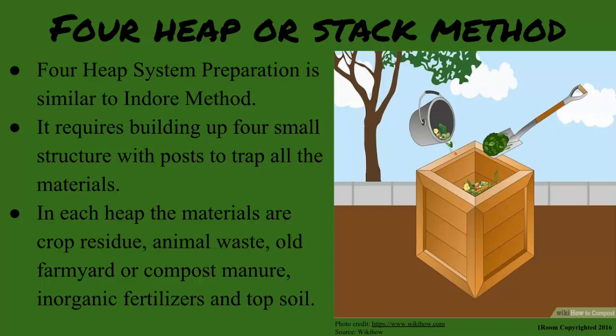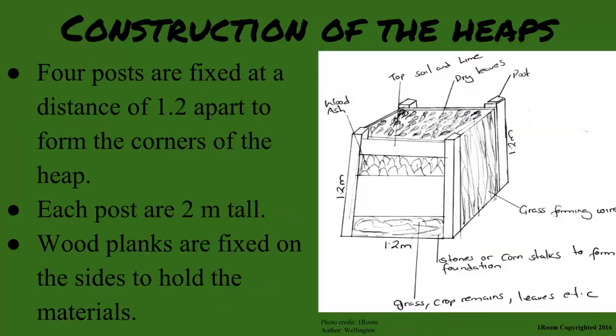In each heap, the materials are crop residue, animal waste, old farmyard or compost manure, inorganic fertilizers, and soil. Four posts are fixed at a distance of 1.2 meters apart to form the corners of the heap, and should be two meters tall. Wood planks are fixed on the sides to hold the materials. The materials are arranged in the same sequence as in the Indore method.